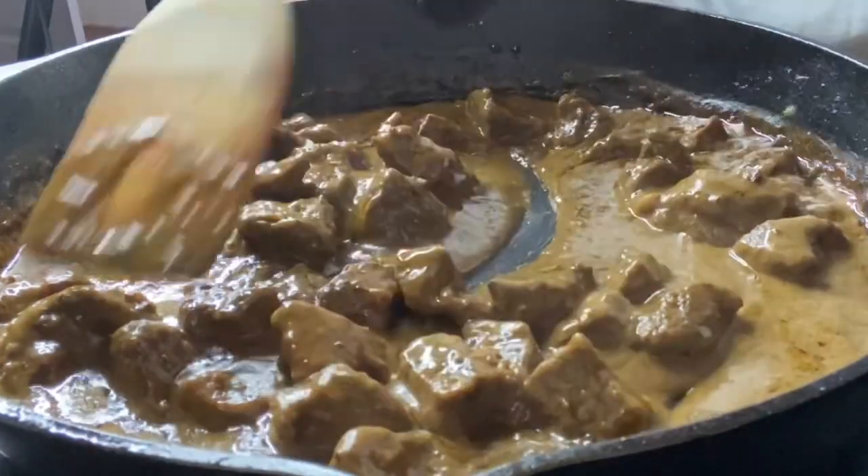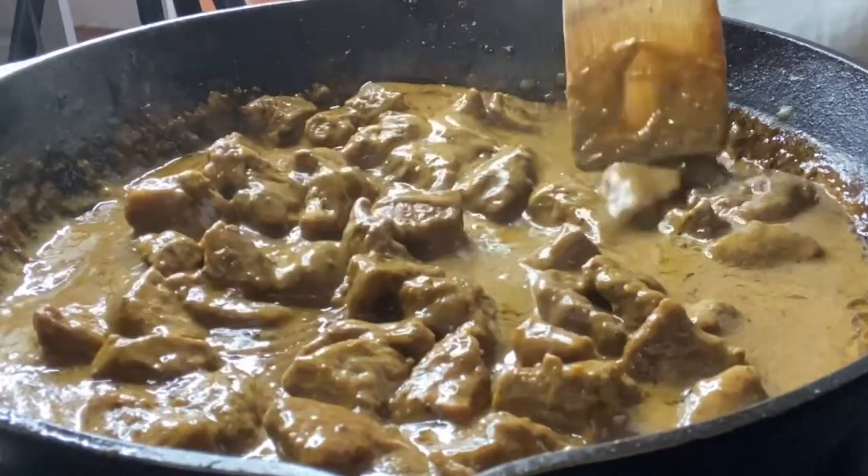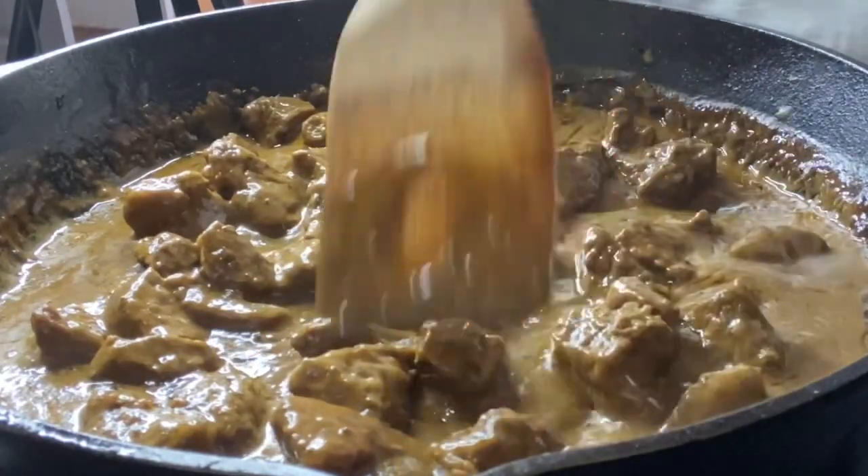So our meat has simmered and as you can see, the gravy has cooked down. It is nice, rich and thick. Oh my goodness, guys! Tell me what your favorite ingredients are on a fajita — you know, you can put a lot of different things on there. Let me know down in the comments.